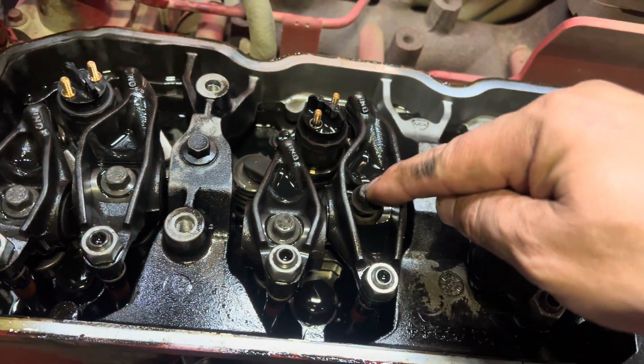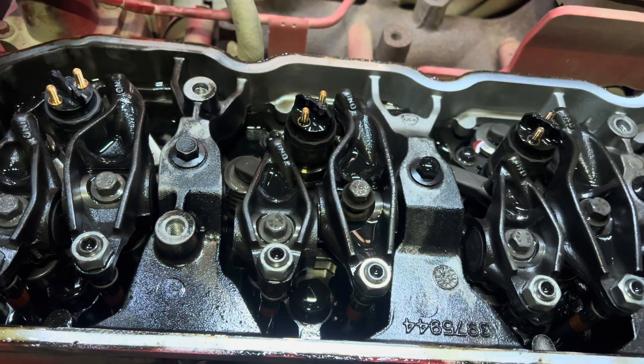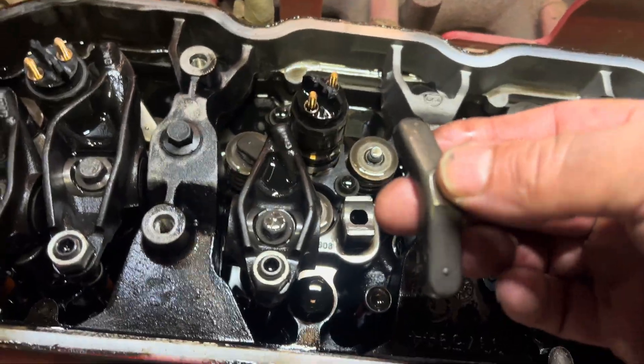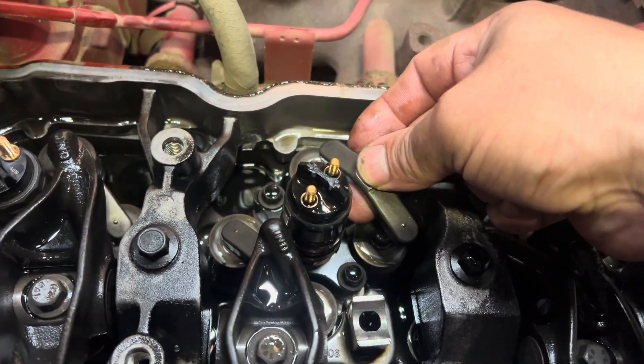Next step, remove this bolt. After you remove the bolt, remove the rocker arm. Don't forget this piece right here — it sits right on the valve springs.